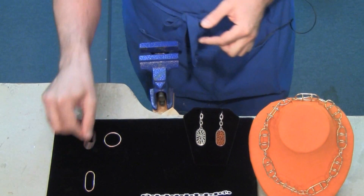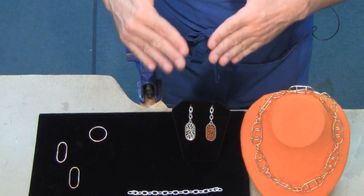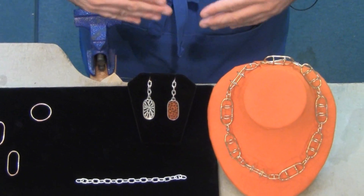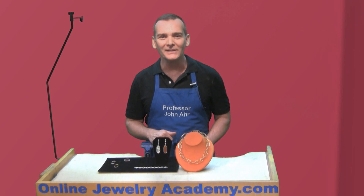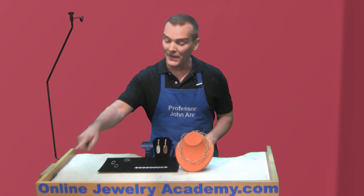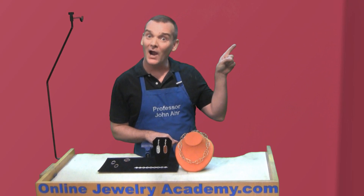You can adjust this with pliers if you need to. But as you can see, this shape gives you the opportunity to make a wide variety of interesting projects. I hope you liked this quick tip. There are many more like it on the OnlineJewelryAcademy.com. Don't forget to subscribe on Patreon.